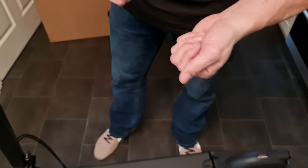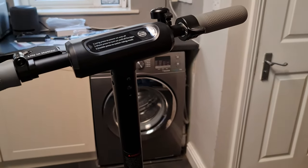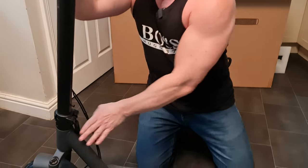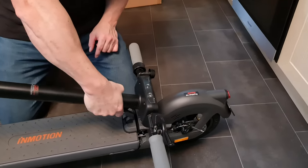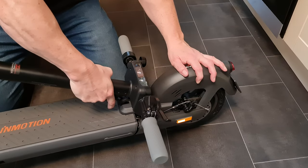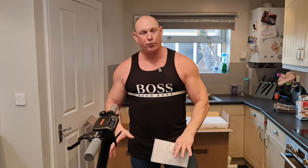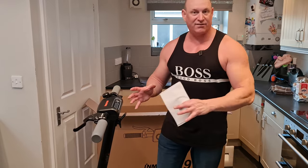Next we attach four screws — two on each side — with the small allen key, to hold the handlebars in place. With the clip attached we can now fold down the handlebar: release it, pull down, use it like a trigger, hook it just down there, pull back, and it locks into place. Pretty self-explanatory and very minimal things to do to get it all up and running.